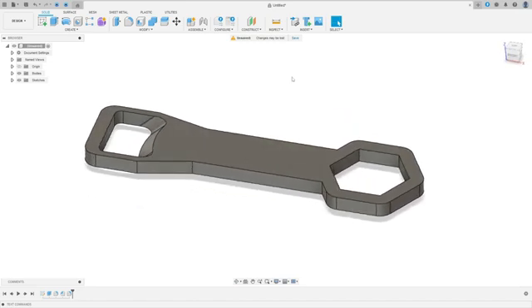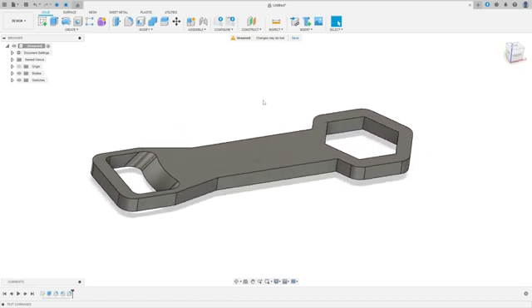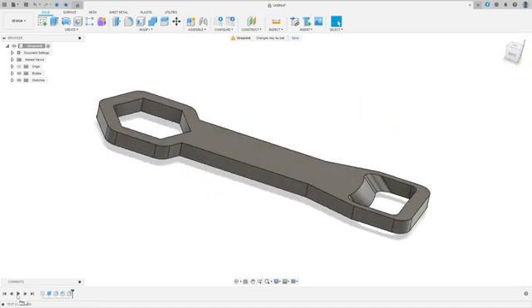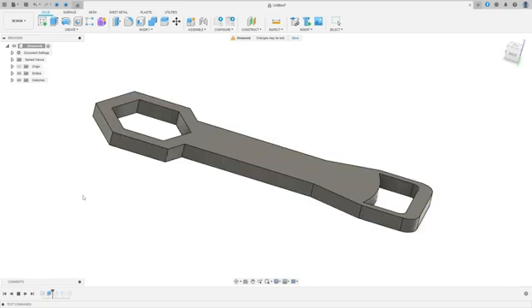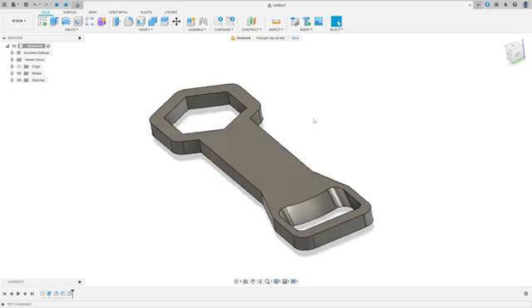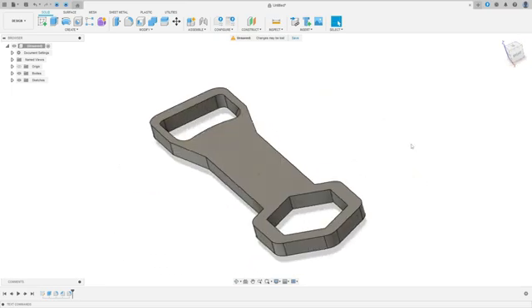In this video, you'll learn how to make a bottle opener in Autodesk Fusion. To make this exercise, we'll learn how to use the extrude features, the fillet features, and the chamfer features. Open your Autodesk Fusion and let's go.